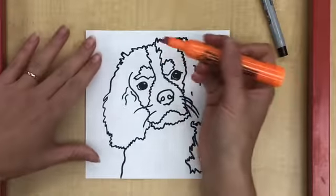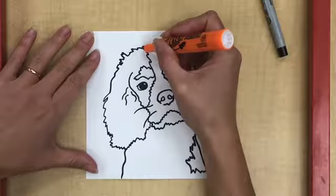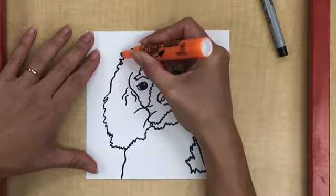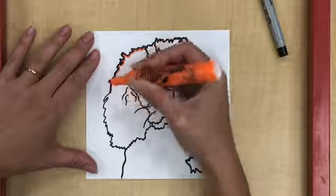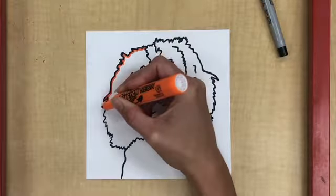The first thing we're going to do is outline the area of the shape that we want to color. I'm going to start by coloring this left side of his face, the ear area. So I'm just outlining all the way around.